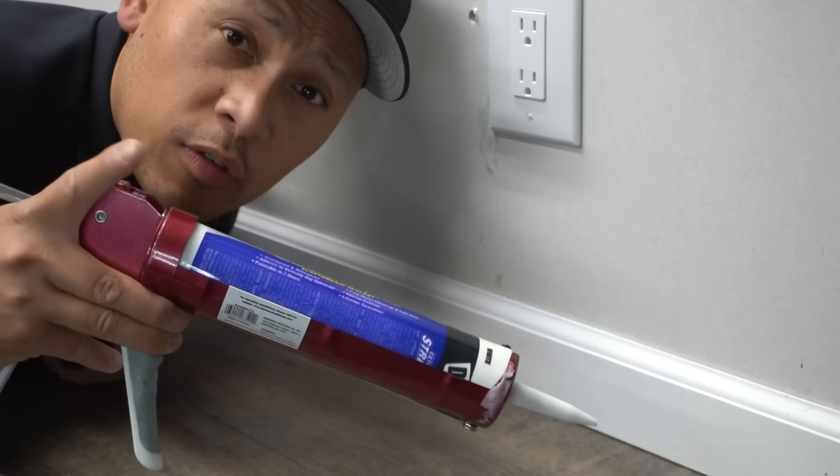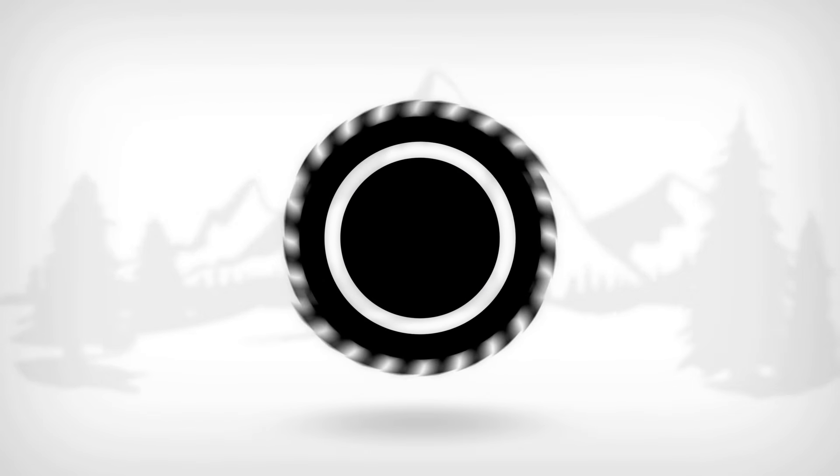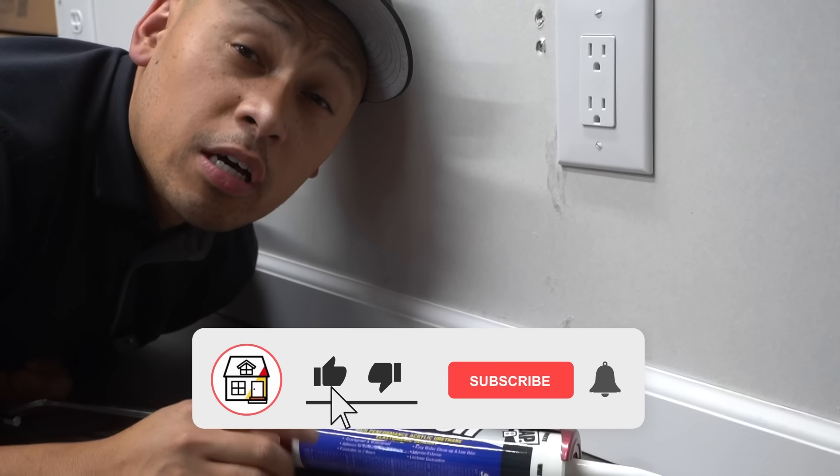Should you caulk your baseboards to the floor? Let's find out. Hi friends, welcome to Fix This House.